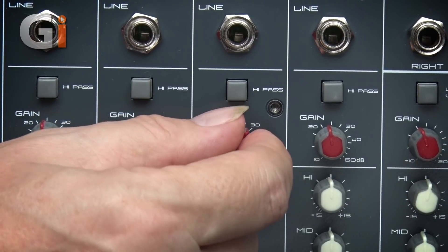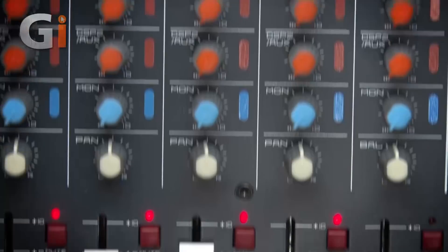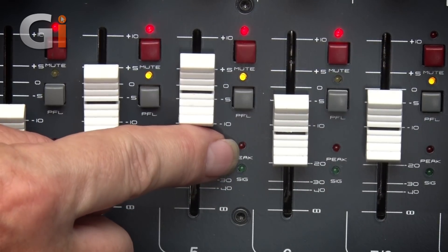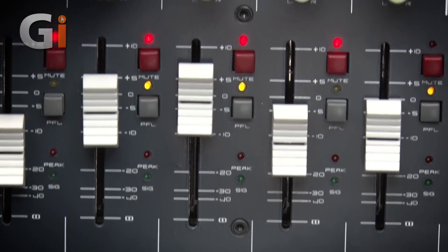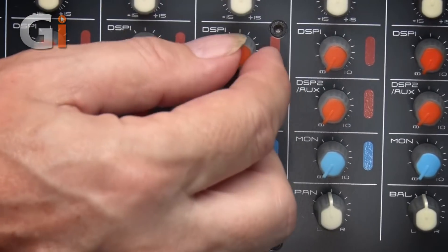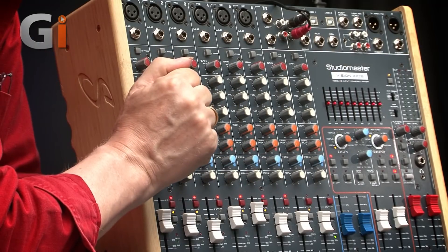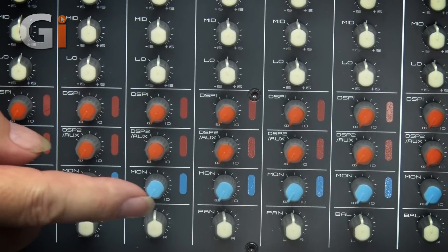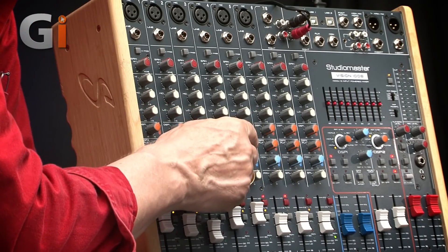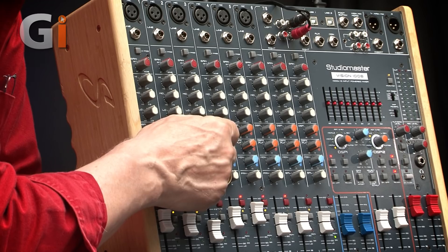Then there's the channel gain control, which matches the input level to the channel. Down at the bottom there's a signal present light and a peak indicator — you want the signal present light lit all the time with the peak flashing only very occasionally. Next there's a three-band EQ, followed by two aux sends. The first send, DSP-1, is routed permanently to the first onboard DSP processor. The second, DSP-2/aux, can be sent either to the second onboard DSP or to the aux output, selected by a switch.